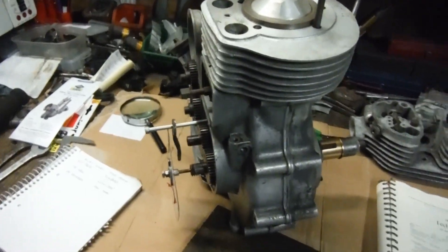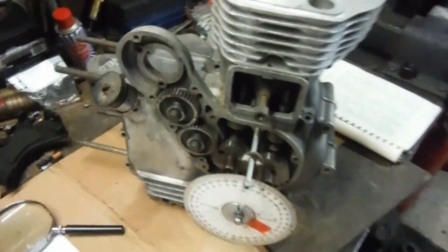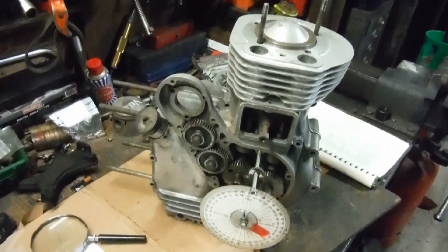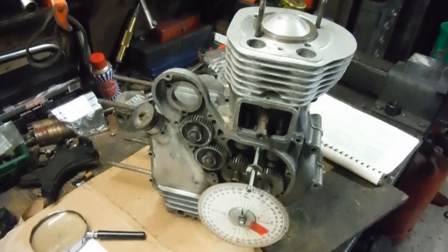I try as best as possible to keep the ignition timing the same, because if you retard the ignition timing to get rid of pinking, you're really only masking a problem and creating others — you're robbing the engine of